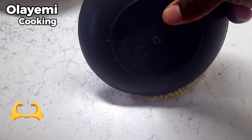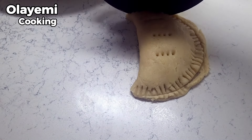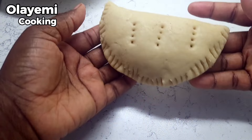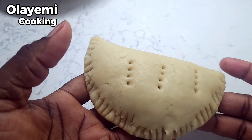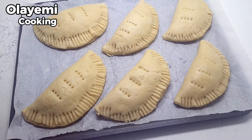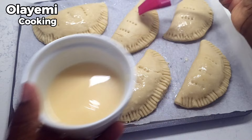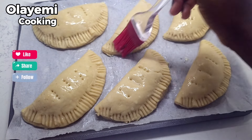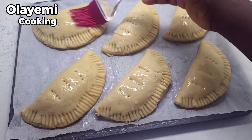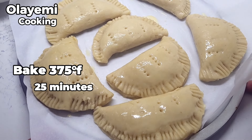As you can see, this comes out very amazing. If you have excess dough on the edges, use a sharp object to trim it off just as shown in the video. It comes out looking very beautiful. Put the shaped pies in the baking pan and rub each meat pie with egg wash to get that golden brown color when baked. Place your meat pie dough in a preheated oven at 375°F and bake for 25 minutes.